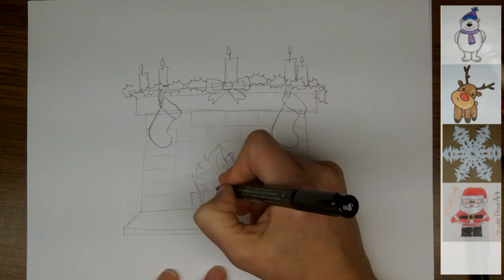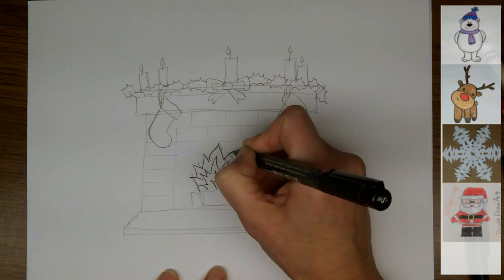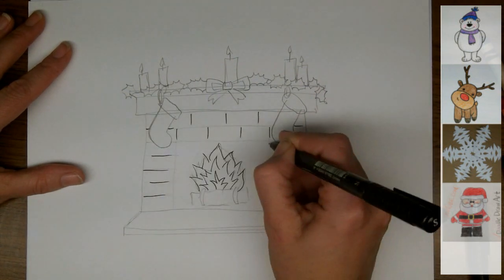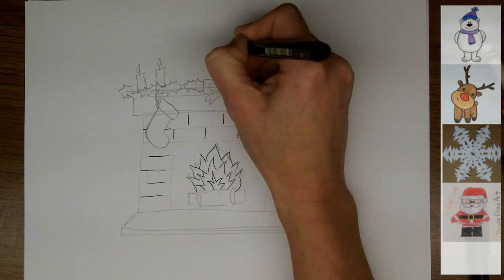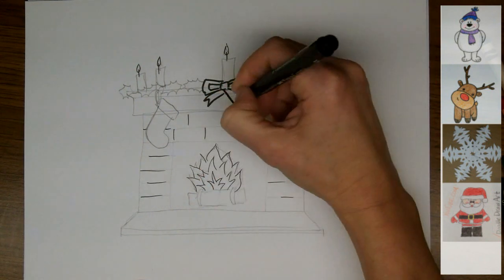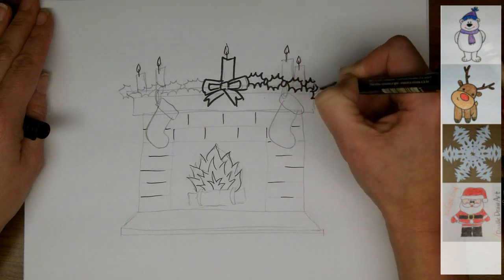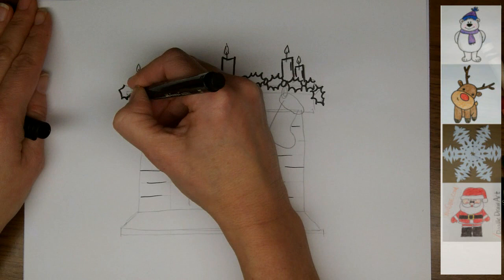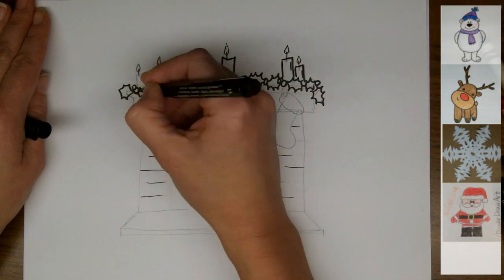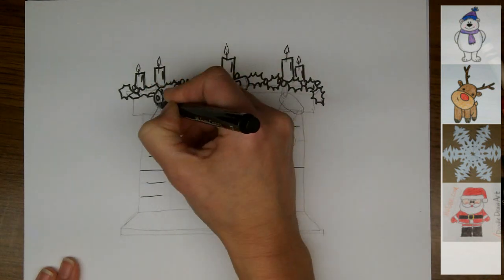So it's time to use black marker to go over my final lines. I'm using a fine point for some of these details — like the edges of the fire, the lines between the bricks, and the flame of the candle — because these are not bold details, they're just indications. And for everything else I'm going to use my regular tip of marker, which is a little bit darker. I'm doing this in time lapse. I'm adding a few circles — I think I'll have some holly berries along with my other mantel decorations.